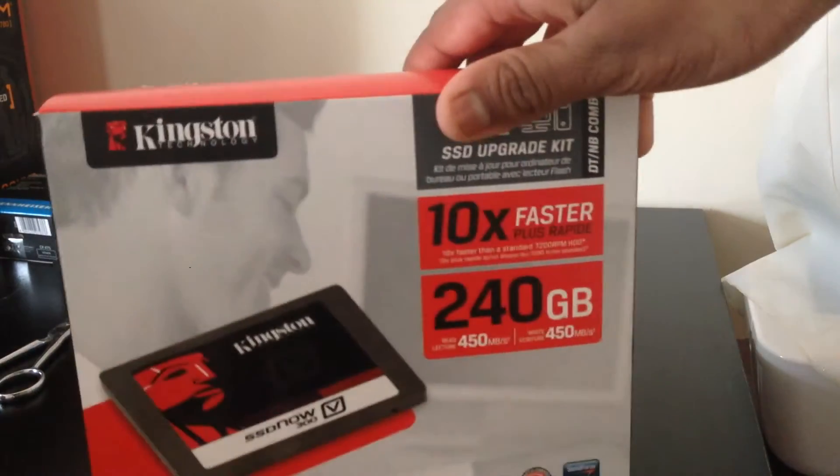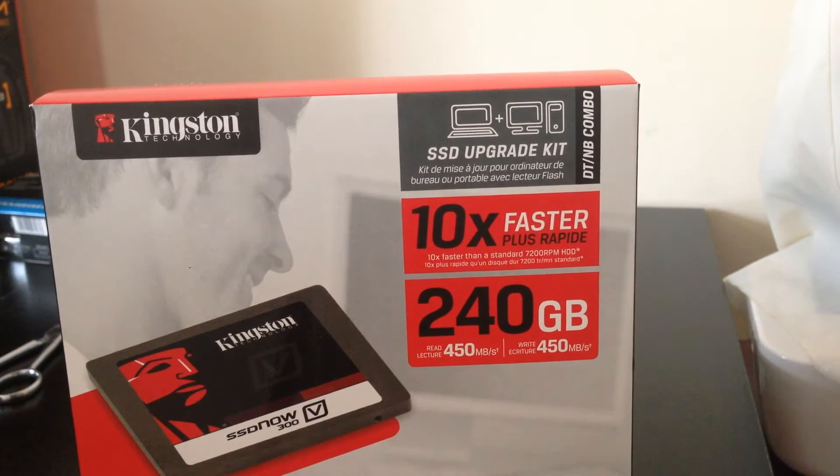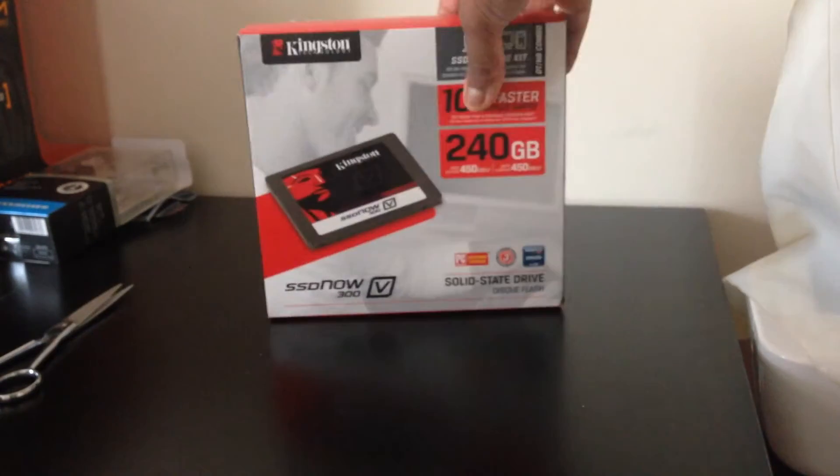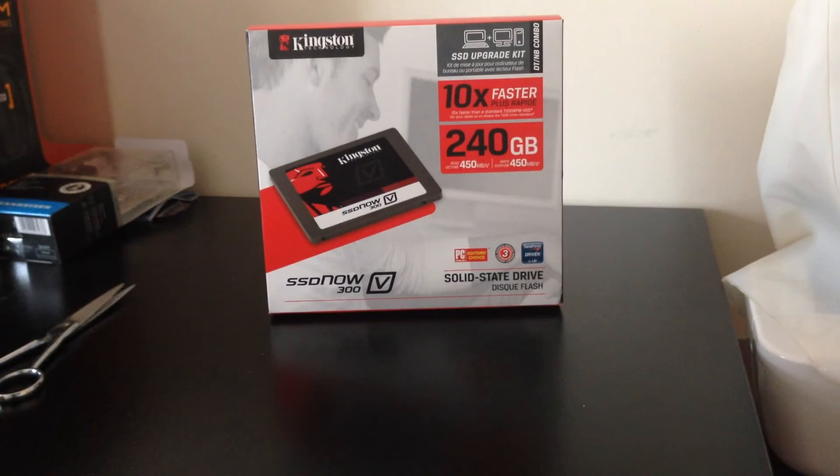Because if you see here, it says 10 times faster than a standard 7200 RPM HDD. I am sacrificing space here, going from 500GB to 240GB, but it's worth the speed that Kingston have put into this. And it will certainly pack a punch.